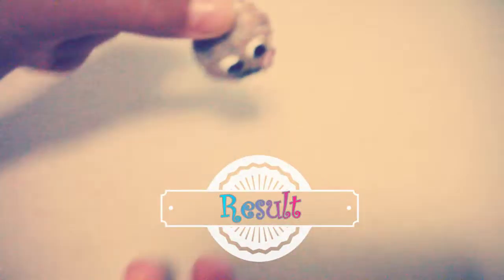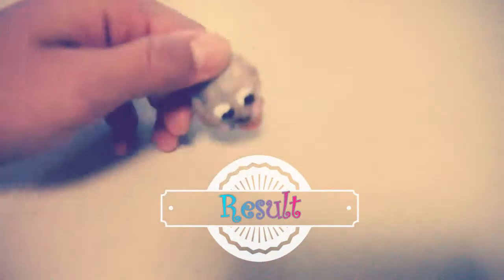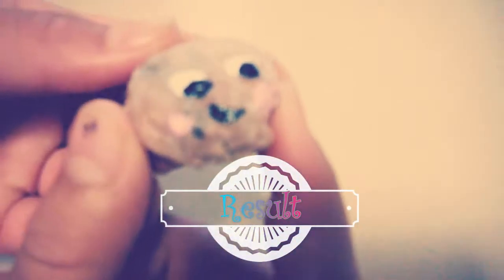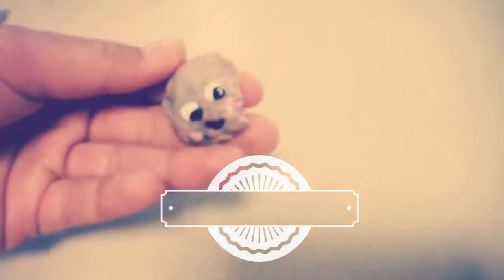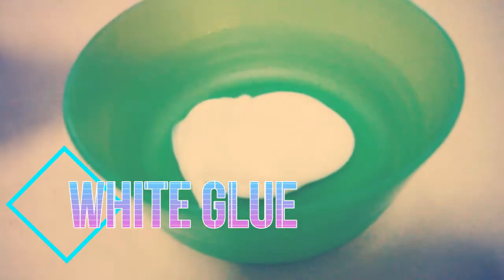If you're wondering if this recipe really works — it does. With only three ingredients it works just as good as the polymer clay online or in store. Using this recipe I was successful to make this cute bitten glazed cookie. And if you want to know how to make the glaze on cookies,